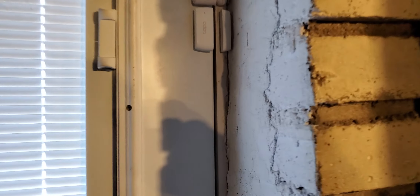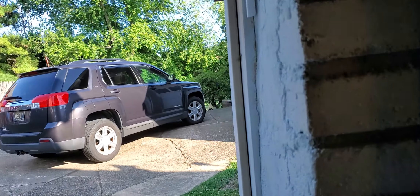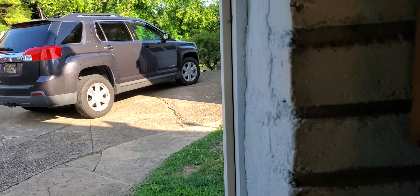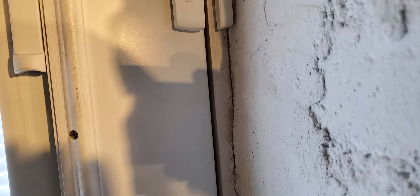And here's the one on the basement door. It's closed. Okay, it's closed. They're working alright.